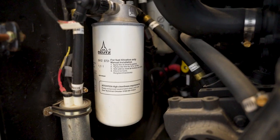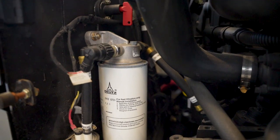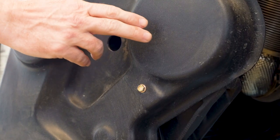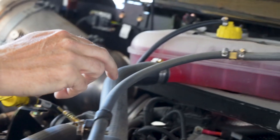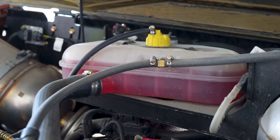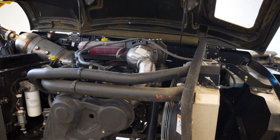It's very easy to access the primary and secondary fuel filter, engine oil filter, the starter for the engine, the alternator and the engine oil fill, engine oil dipstick, engine serial number plate, and the coolant reservoir — all very easy to access with the way we've mounted the engine in the machine.